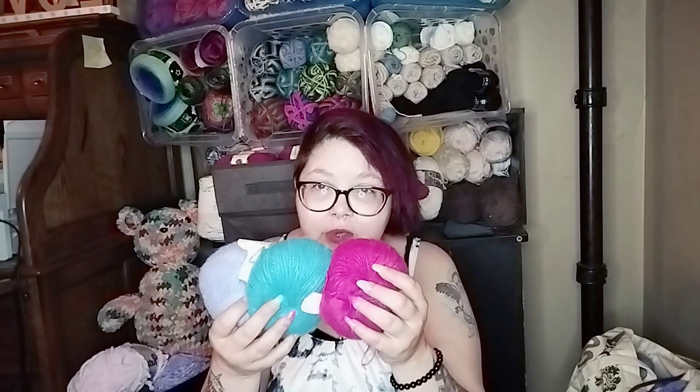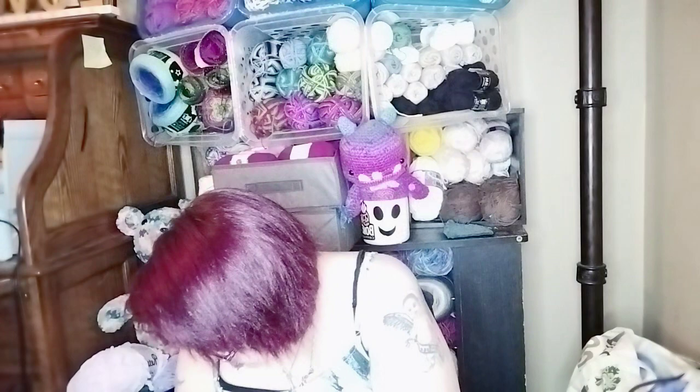Their yarn did say the weight and the yardage and grams and all that, but it doesn't. And these apparently don't even have the color on them. But I got two each. This one's really true to color. This one's just a little bit lighter than what it's showing up on camera. But they are super soft too — like, really, really soft. And I got this from Temu.